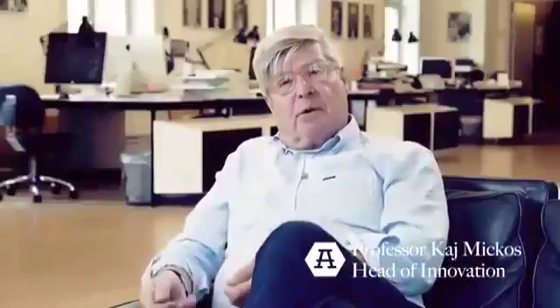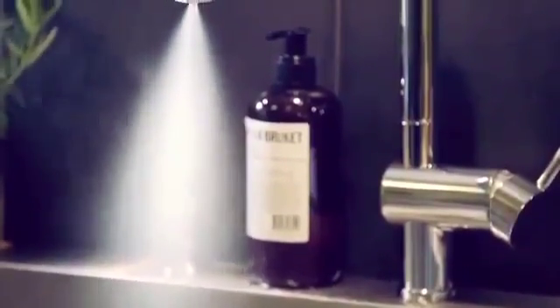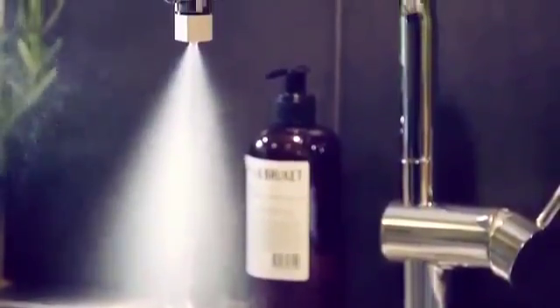So how do we save 98% of the water without losing functionality? The trick is in atomization. You break up the water into millions of droplets and basically you're creating a heavy mist. With our mist, you get in contact with a much, much greater percentage of the water — almost all of it.